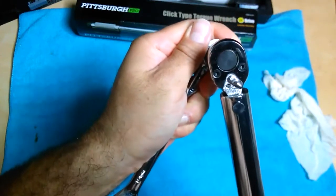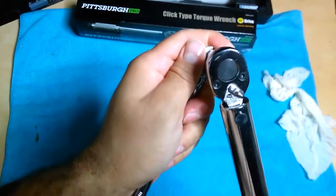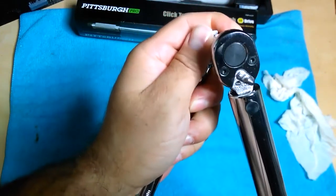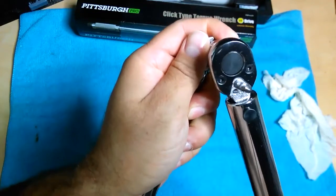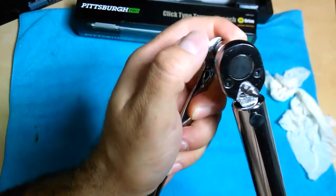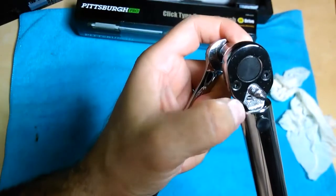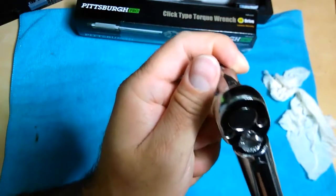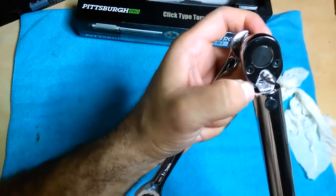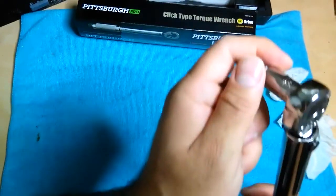Obviously the higher I go, the quicker it's going to tilt because it's already tight. You can hear a little more when you go a little higher, so you really have to go slow on these smaller ones. It seems to work - it's definitely touching here, and it's a little louder. It might be a little clicking, but the noise seems to come from when you touch it there, not necessarily a click per se.